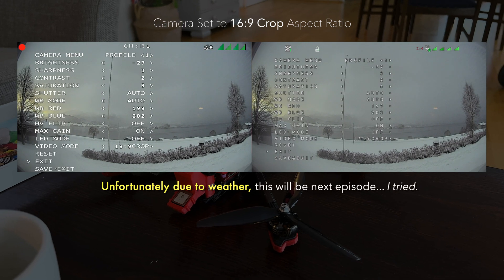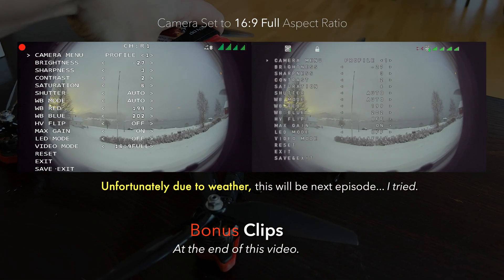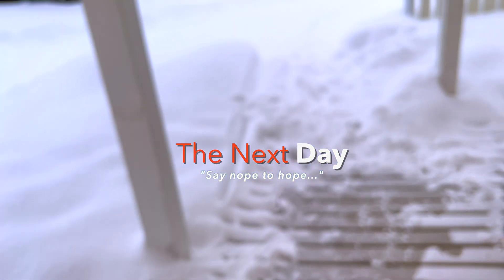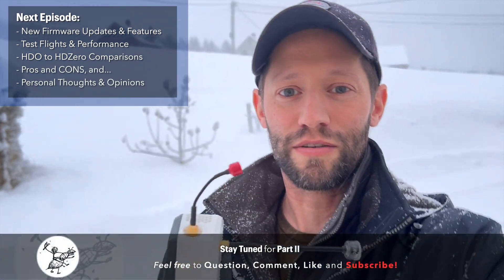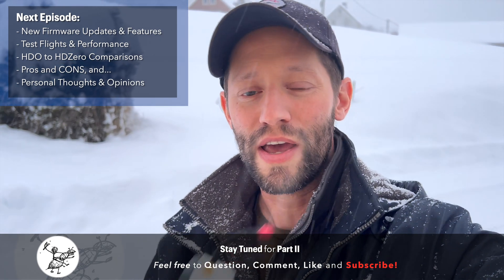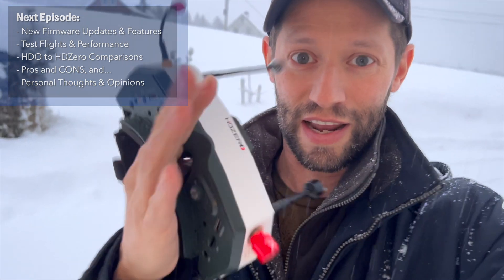Let's fire the goggles up and see how the images compare. I have a Chimera 7, a 7-inch drone, that we are not going to fly inside, and unfortunately the outside has become a winter wonderland. So the test flights with these goggles are going to be a part two video — stay tuned. If you have any questions or suggestions, leave them in the comments below, and don't forget to like and subscribe because it really helps the channel. Until next time!